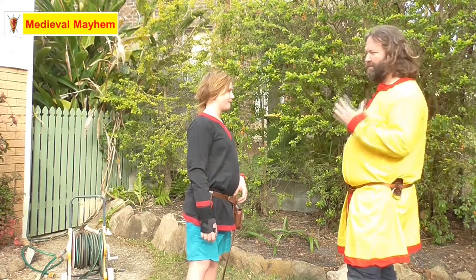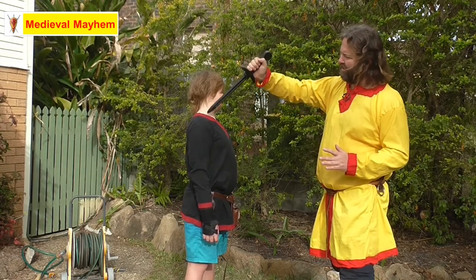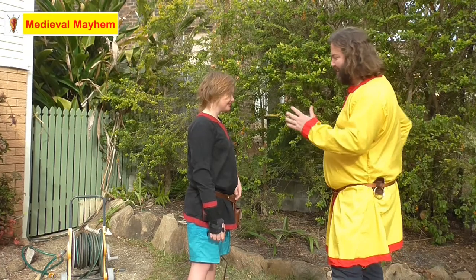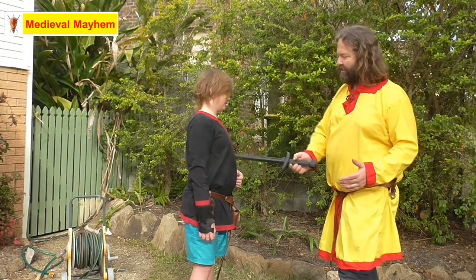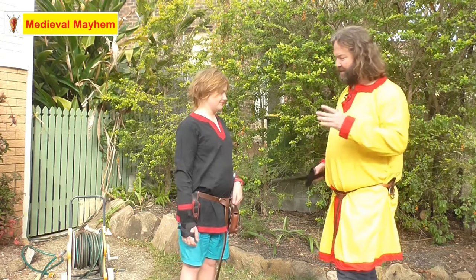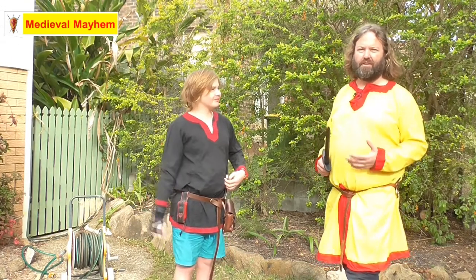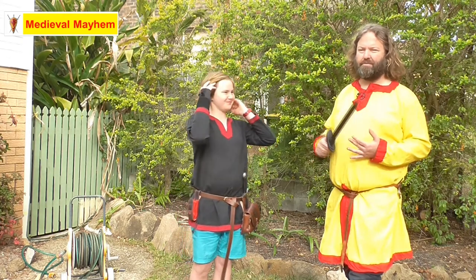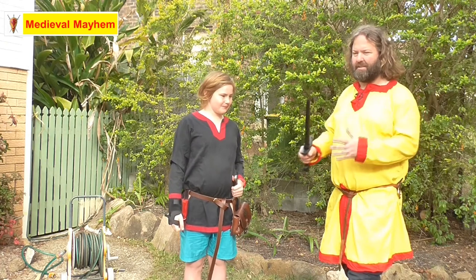My first target zone is the neck and upper shoulder area. My second target zone is the temple. My third target zone is the abdomen — principally from the side, because if my opponent is wearing any protection it will cover the front, so I'm more likely to get through from the side. My fourth target zone is the groin and upper thigh. Medieval people would have understood these are all areas of serious vulnerability — major arteries, major veins, major organs — allowing you to rapidly deal with an opponent and move on.